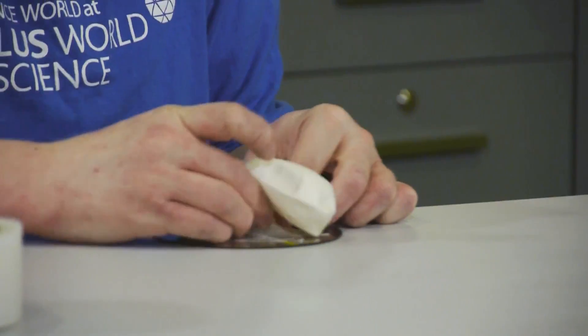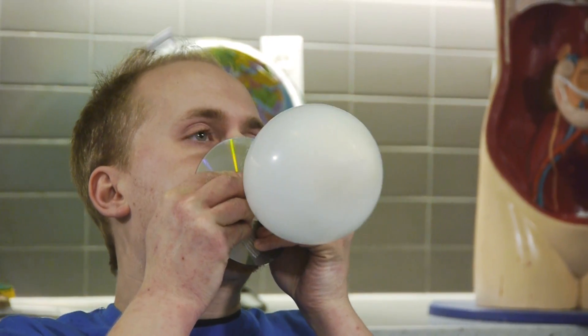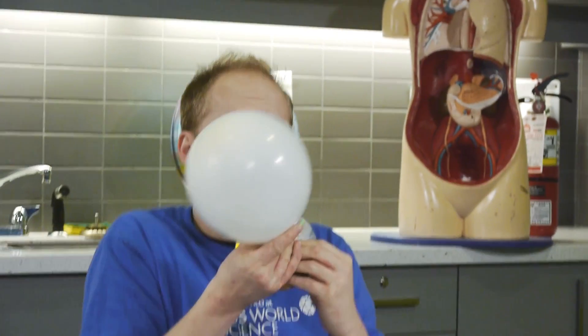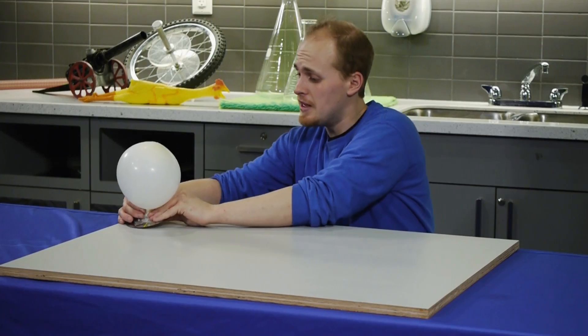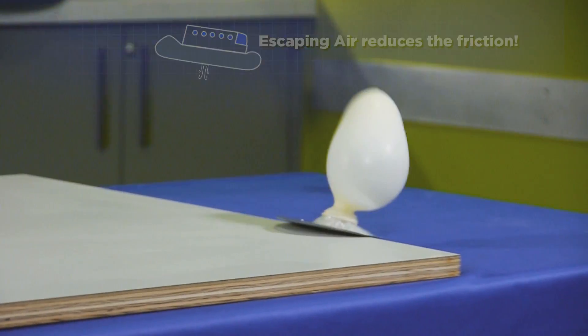Pop the nozzle up. Once this is completely put together, you can blow up the balloon. Pinch it off so the air doesn't escape. The air will shoot down and push onto the ground and voila, our very own hovercraft.